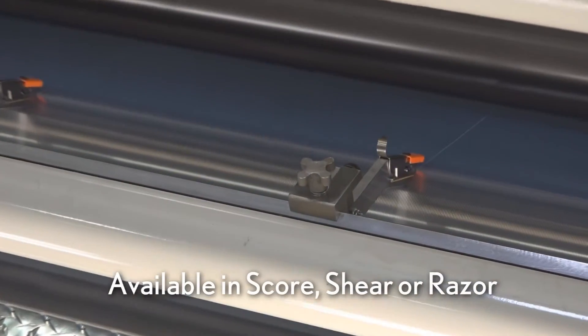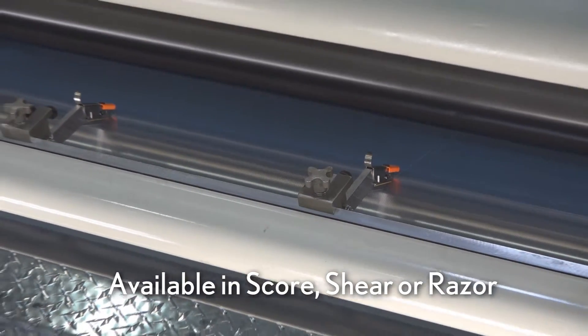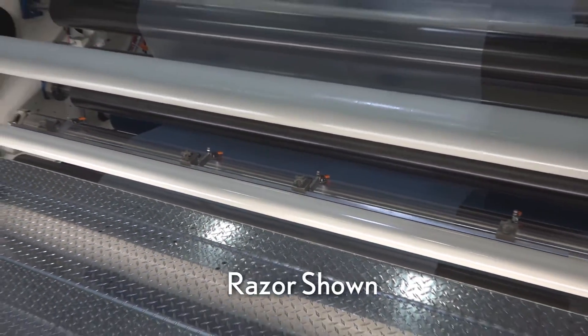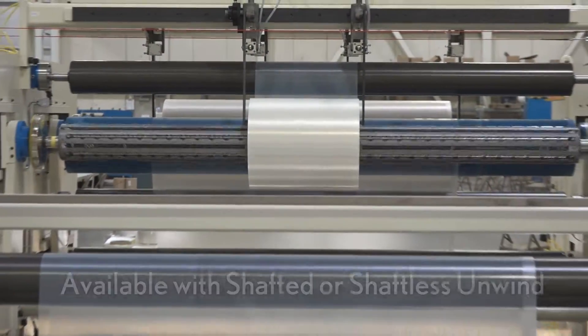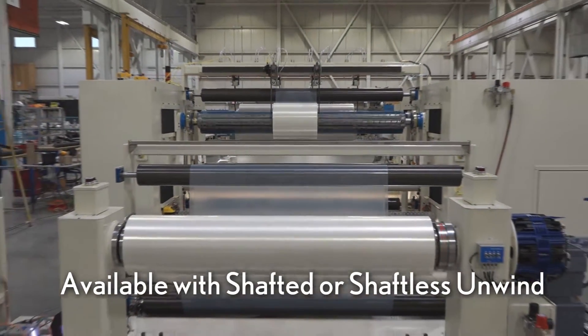The Flex 280 can be configured with multiple slitting options including score, shear, and razor. Multiple unwind options are available in shafted and shaftless configurations.